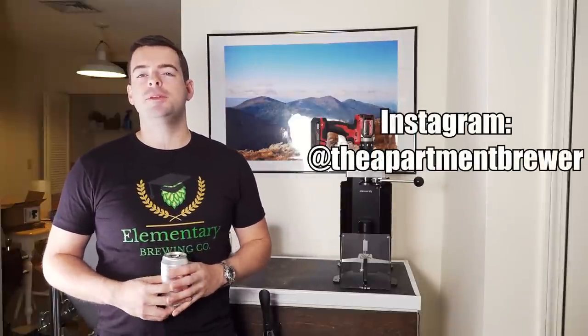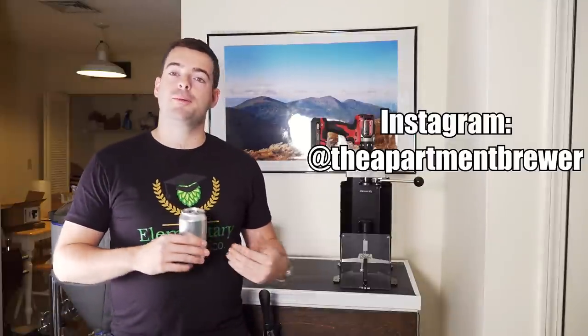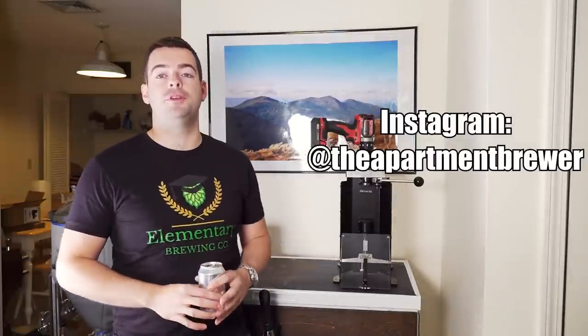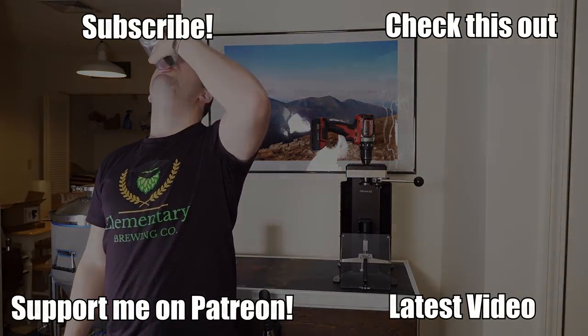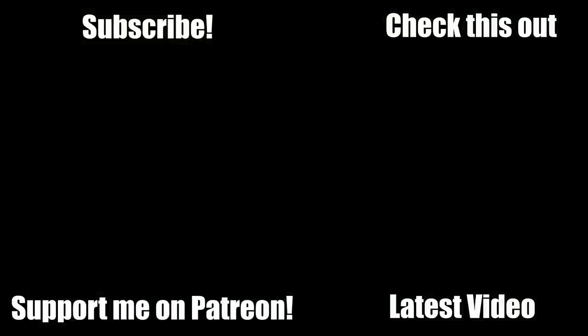If you want to follow me on more than just YouTube, I'm also on Instagram as The Apartment Brewer for more frequent content updates and previews of what's coming on the channel. If you're still here, you guys are awesome — you're my true fans and I really appreciate you. Until the next one, cheers.